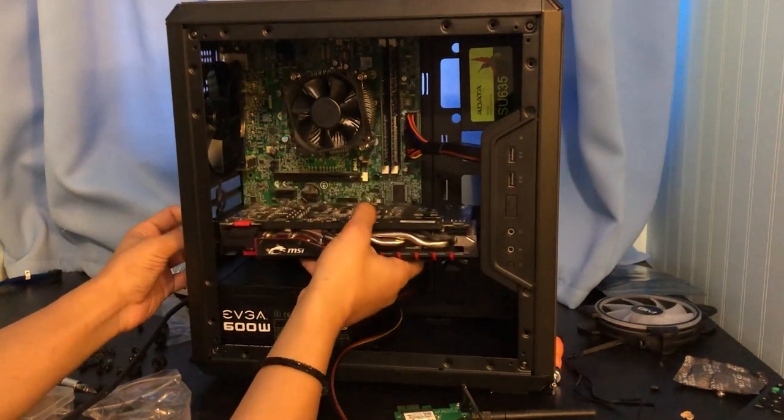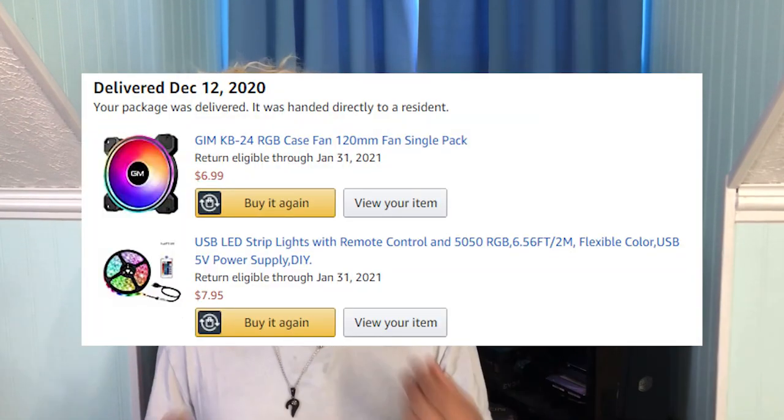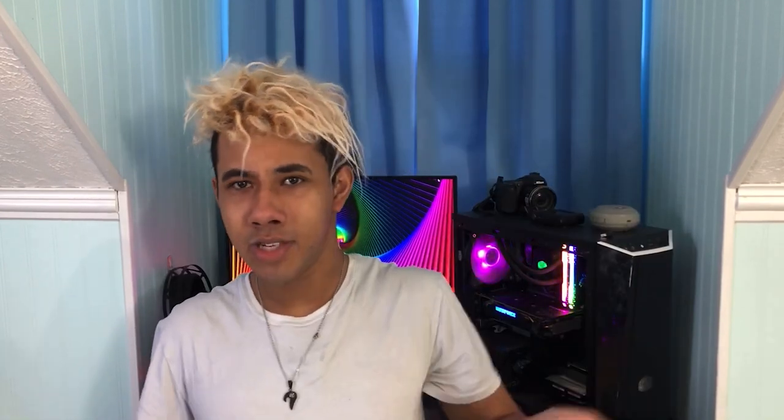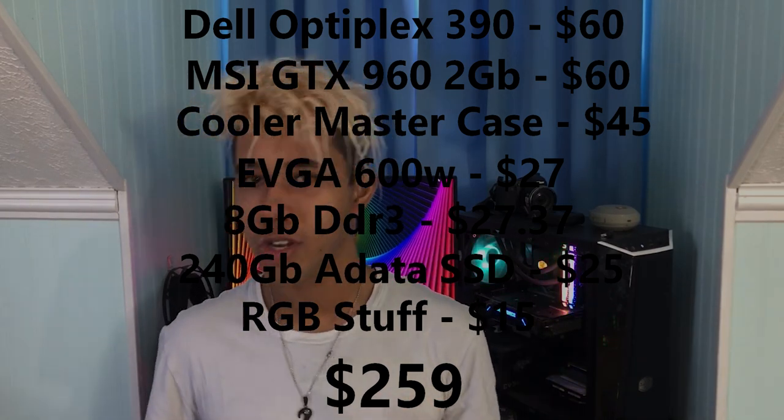Finally, I got an RGB strip and a 120 millimeter RGB fan to spice up the build and give it a bit more color. That brought our total to around $240.